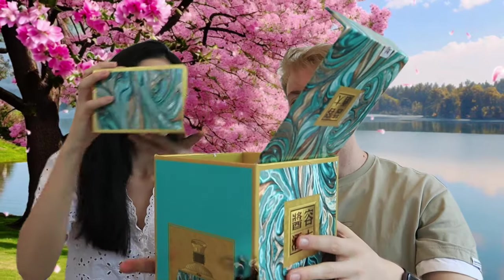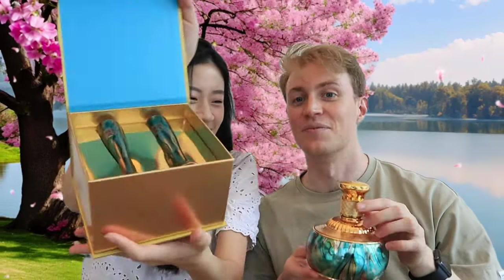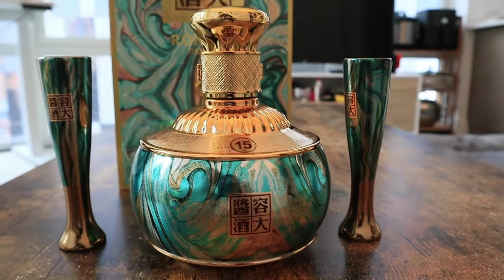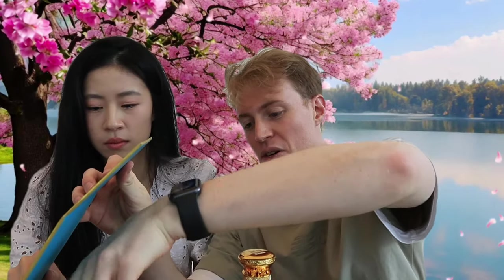Look at this — it's the baijiu glasses! Oftentimes when you have baijiu, you'll drink it in little shots. They're not like the big shot glasses you get in the US or the West. Baijiu is often drunk in these ornate glasses — very tall, but the inside space is a little smaller. These contain about a third of a fluid ounce, so they're very small, but you'll be drinking many of these over the course of a banquet, so you don't want too much at once.